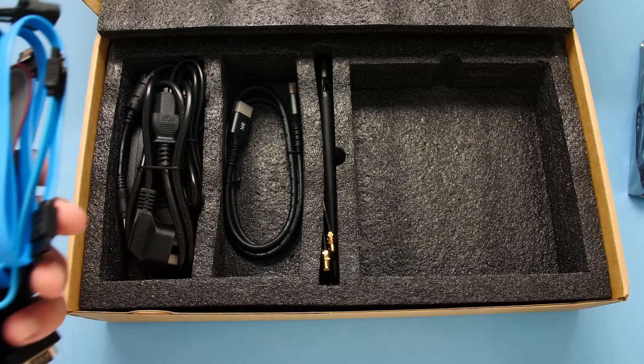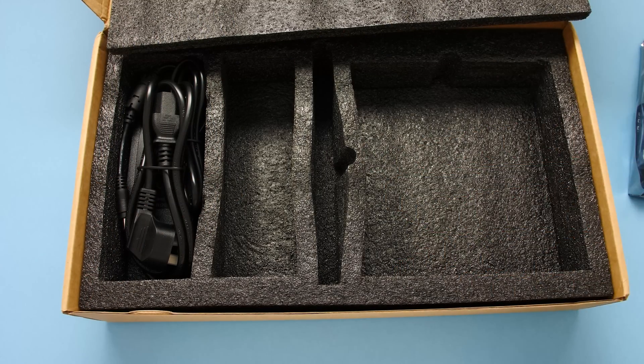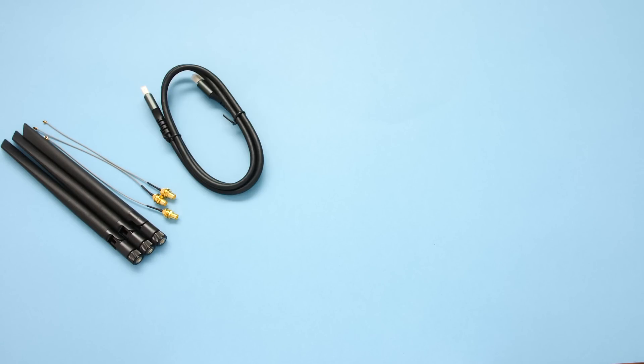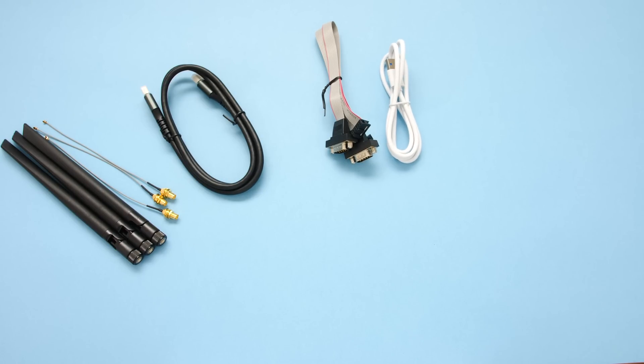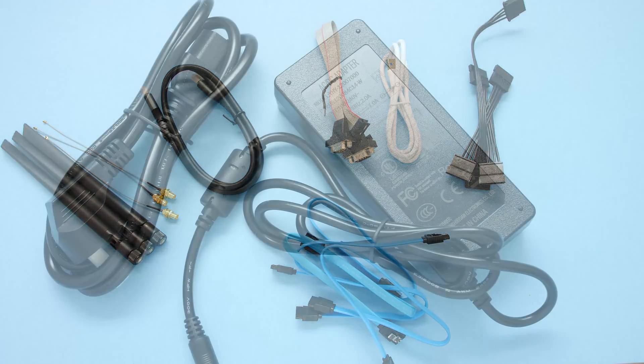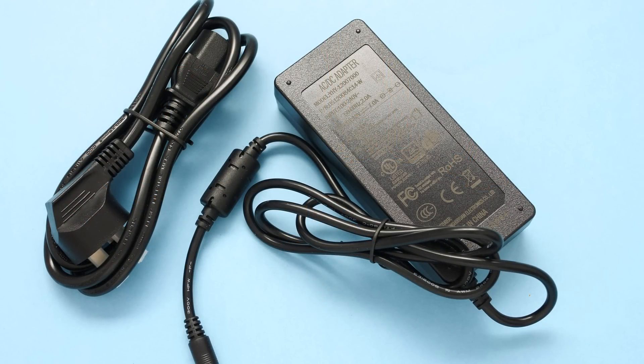I had a development board on order for around $1000 and this got to me in the mail first. Inside the box, they've included 3 antennas, 1 HDMI 2.1 cable, a set of serial cables, a standard Type-C cable, and a set of power cables and connectors. This board can be powered by a desktop power supply, but they ship it with a 12V 7A power brick and I'm going to opt for that instead.